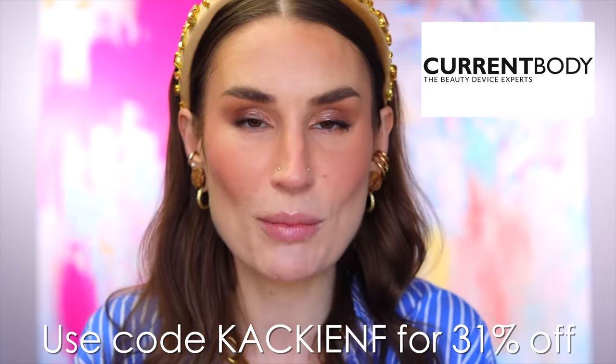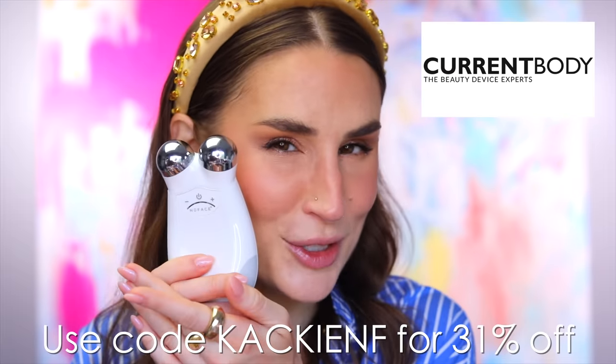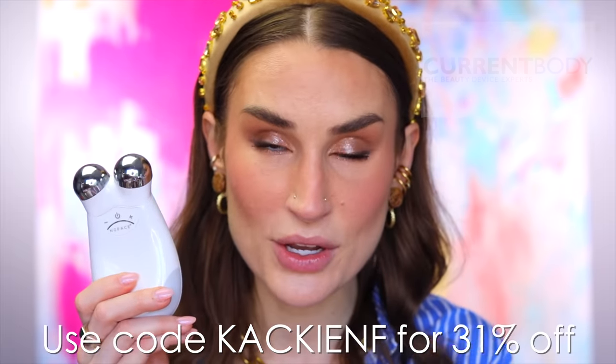I want to thank y'all for watching. If you did enjoy this, please do give the video a thumbs up — it still does really help and make a difference. I want to thank Current Body and NuFace for partnering with me for today's video. Gentle reminder: you can get 31% off using my code below on the NuFace Trinity and I highly recommend doing so — it is an absolute game changer for my routine. I feel like I'm aging in reverse, so that's always a bonus. I'll put a playlist here of my other top shelf videos for y'all to check out, because these aren't necessarily about new releases — they're more about seasonally what I'm into. Thank y'all for watching. I love you so very, very much and I will see you in the next one. Bye.